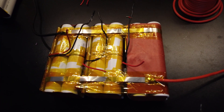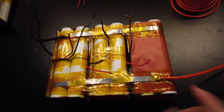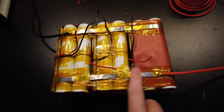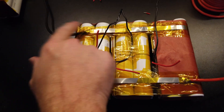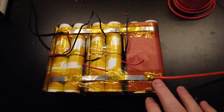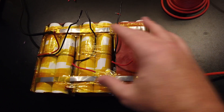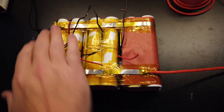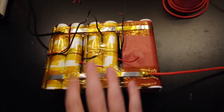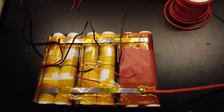We've got our bus bar on both sides with some nice soft silicone wires. I split things up with positive on one side and negative on the other to pull current from both sides equally, so each pack discharges evenly. If you put the terminals right next to each other, one pack will empty first, then the next. By putting them on opposite sides, you pull a little from each end and get a more even discharge.